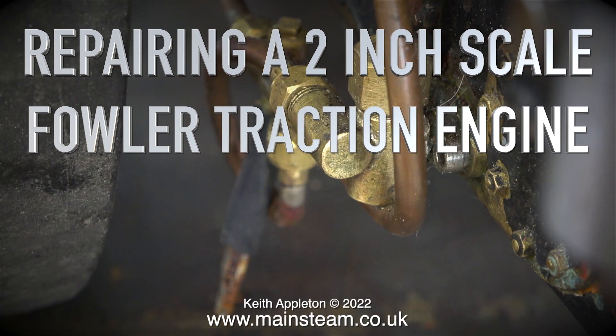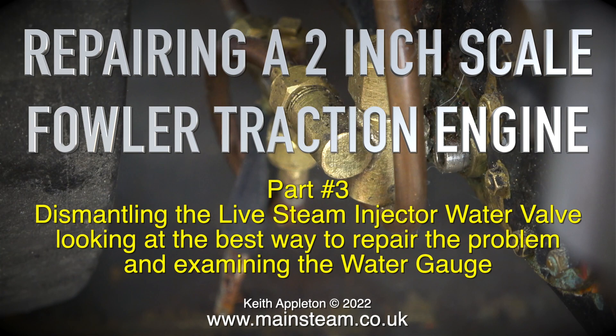Repairing a two-inch scale Fowler traction engine, part three: dismantling the live steam injector water valve, looking at the best way to repair the problem, and examining the water gauge.